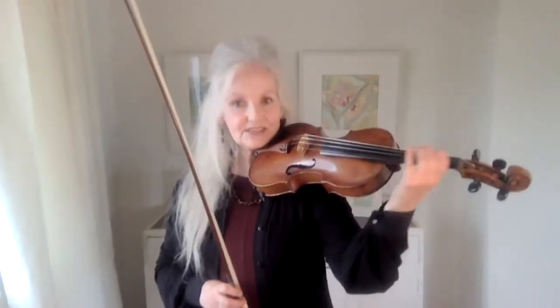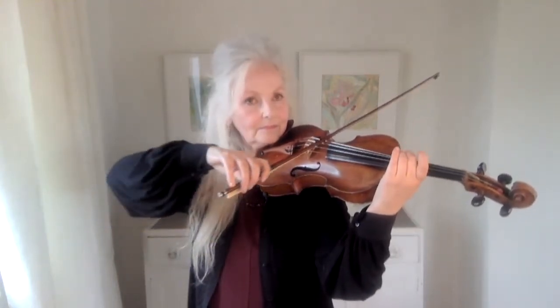One of the best ways to get the violin's vibrations working a little faster is to simply play and then do that on all the strings.